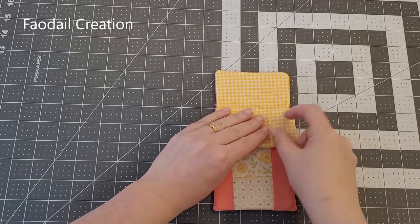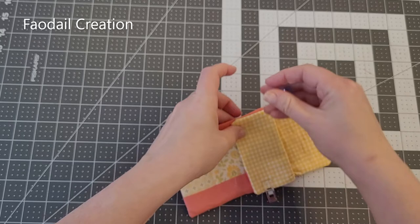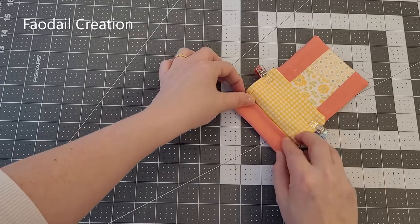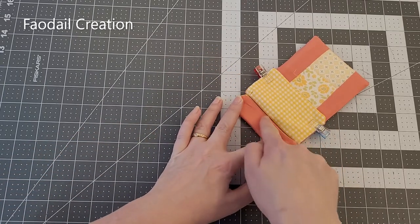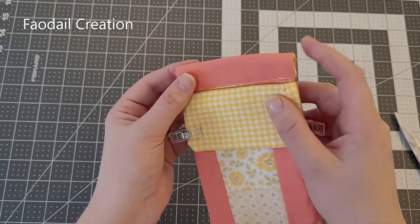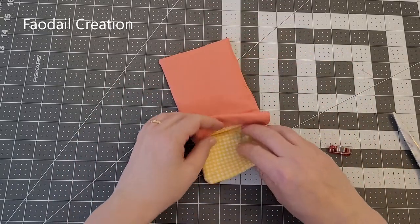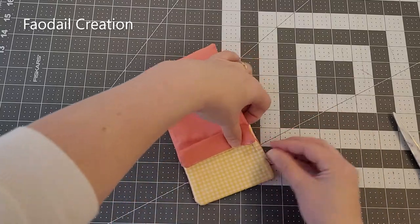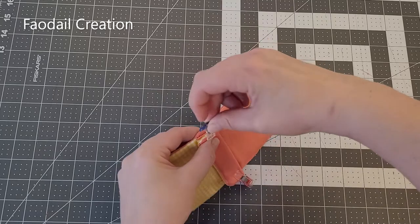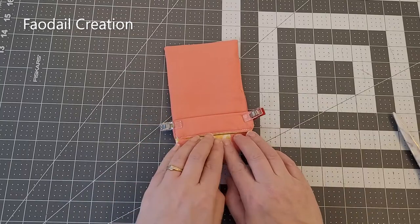Open one of the flaps back and grip it so it's just out of your way, then fold this flap over and stitch it into place — what you are doing here is providing a casing for that flex frame to go through. For the other side it might be wise to just pin it back as well so it's out of your way, then fold it over and sew that side into place.